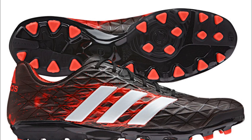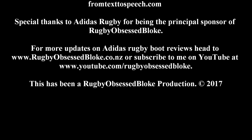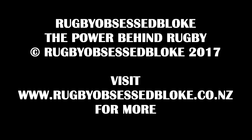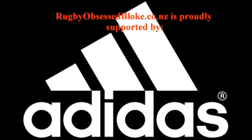The Power Behind Rugby. Bye for now and see you next time.